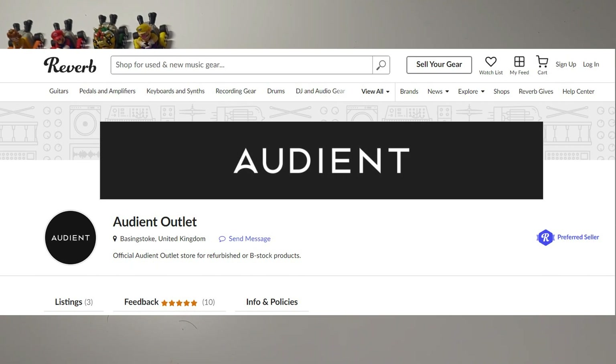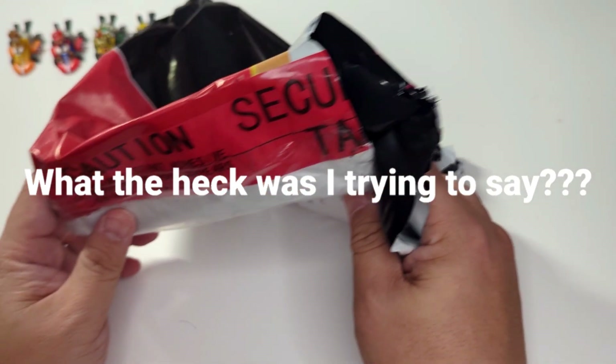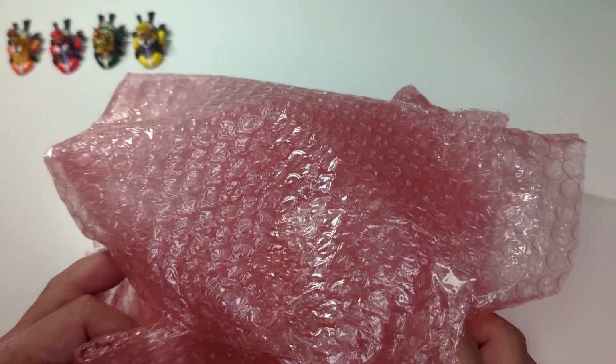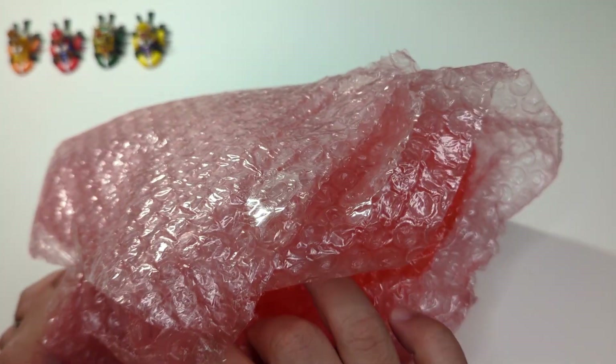So here we go. The first thing I got was this massive caution sticker. It came in this wrapper with a security tape around it, which gives a nice sense of confidence, and it was wrapped up in three layers of bubble wrap — so well protected.